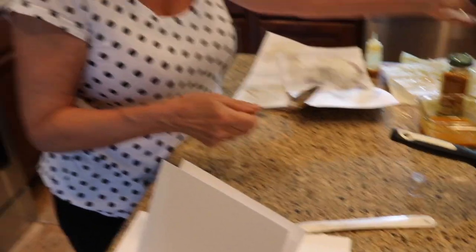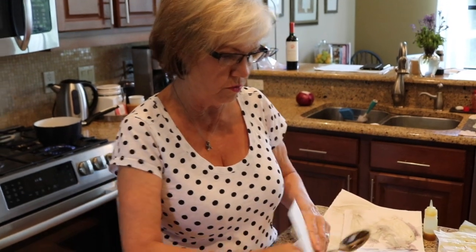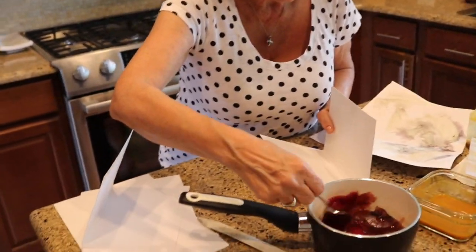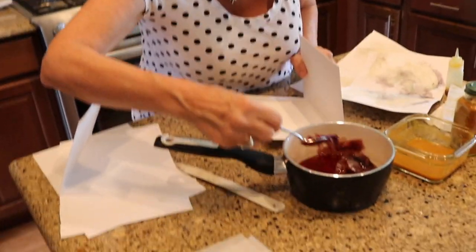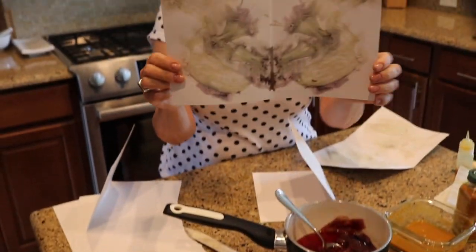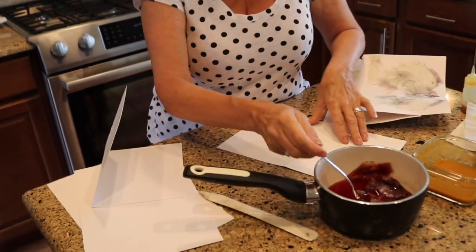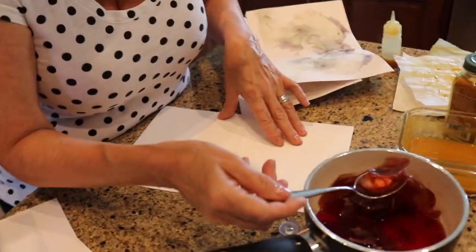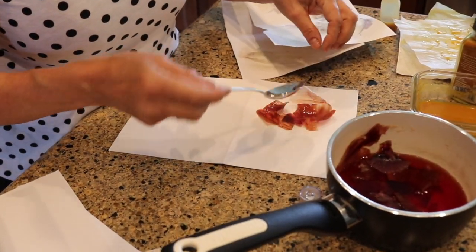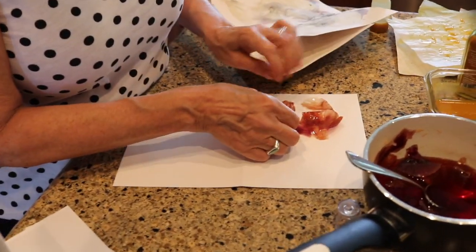We're going to work on the onion skins now — hopefully they've cooled enough. I'm going to fish them out and I'm using mixed media paper as my substrate. I got a nice selection of skins and placed them on the paper.